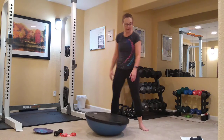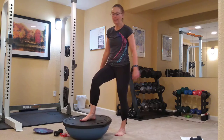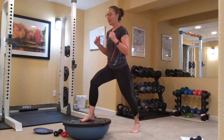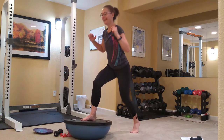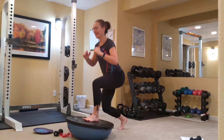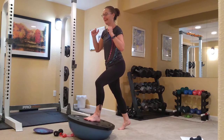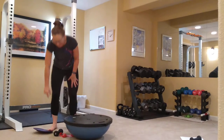BOSU lunge — same setup. Right foot on, lift the back leg and lunge. Hands either on your hips or out in front in an athletic stance. You can see I'm shaking — I had to move that back foot forward a little bit in order to maintain my stability. We're going to switch — try for 10. Let's do two more. Good, and up.